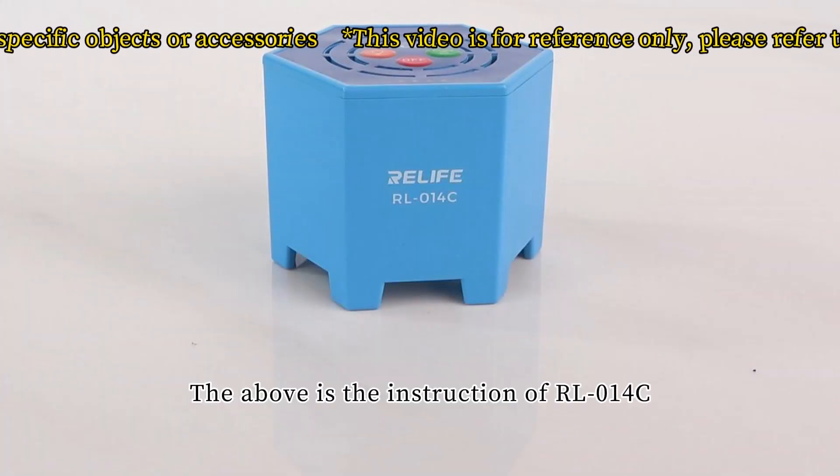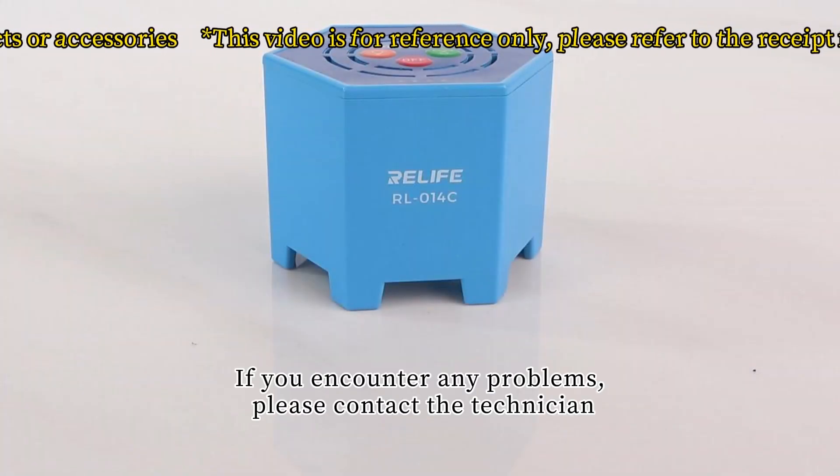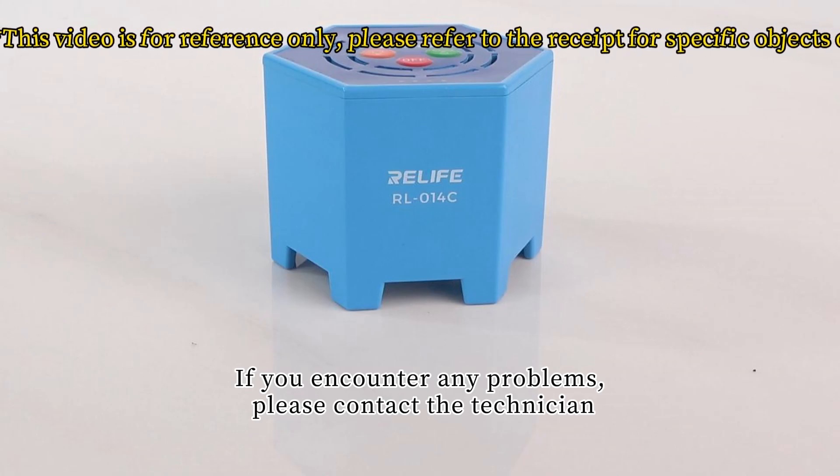The above is the instruction for the RL014C. If you encounter any problems, please contact the technician.